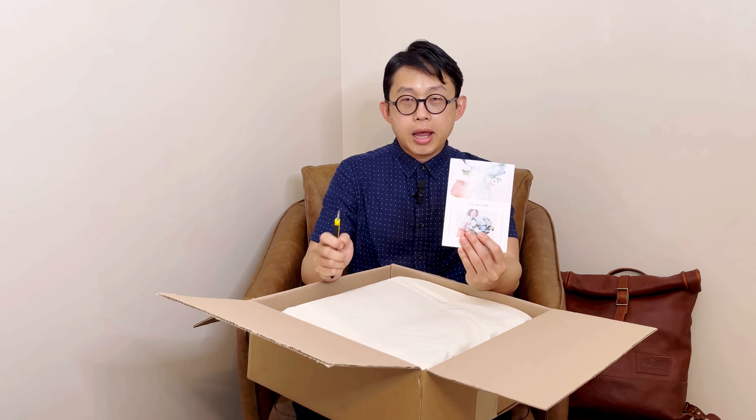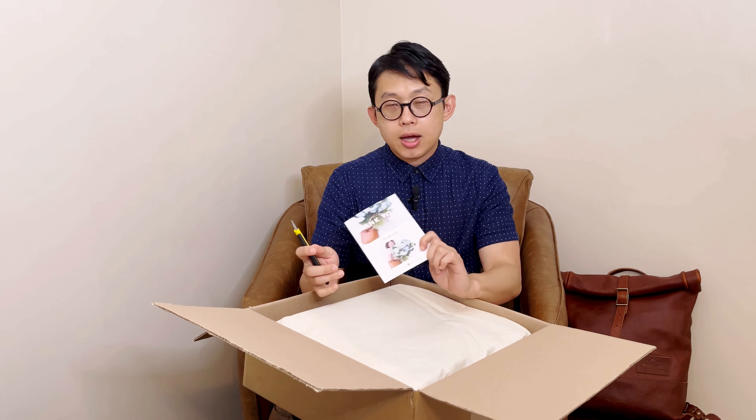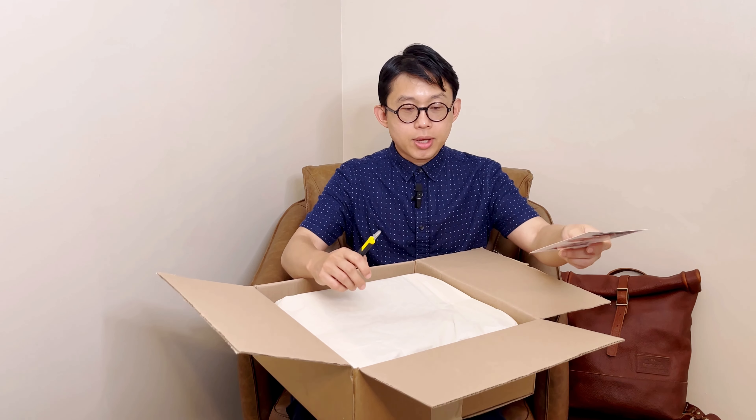Here is the thank you note. If you are still not familiar with Portland Leather Goods, they are a company based in Portland, Oregon, but they make their bags in Mexico. The quality seems to be very similar to when they made their bags locally in Portland, so I still love their bags and highly recommend them. Now let's look at what came today.